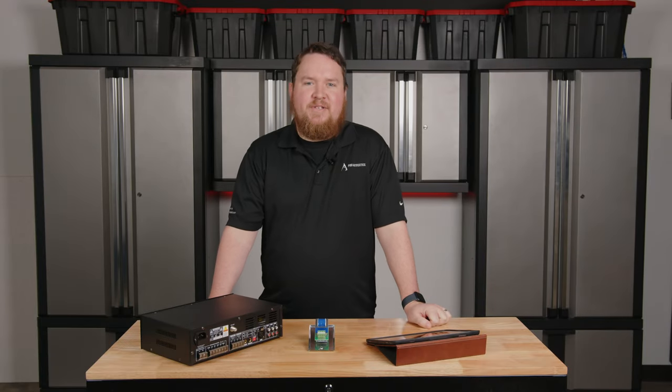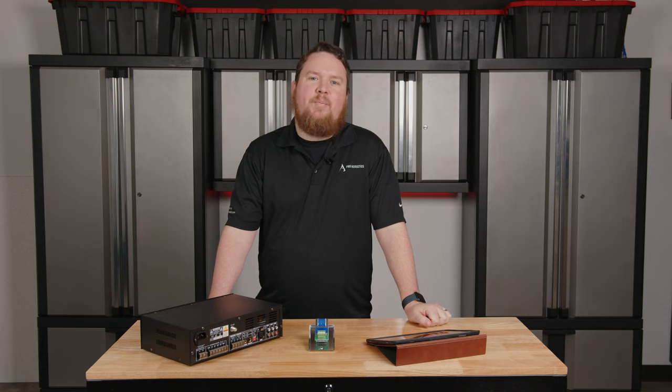Hey everybody, welcome to another Pro Acoustics Tech Talk. I'm Nathan, and today we're going to be talking all about how mono summing works in 70 volt systems.